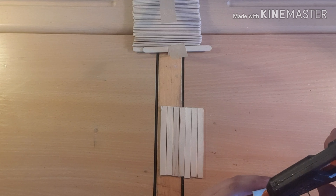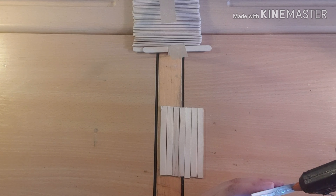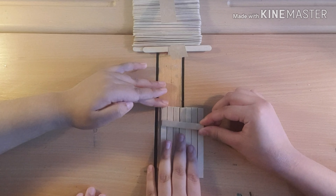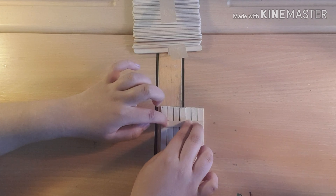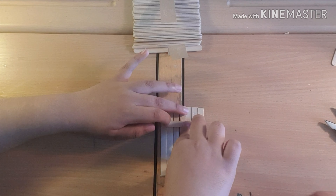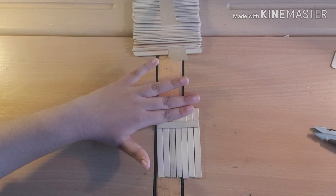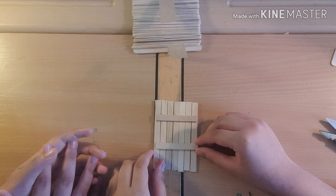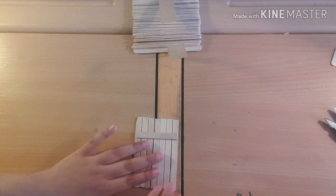Then add some hot glue to the surface. You can add that one on - I'll hold it. Then try another piece, and I'll hold this piece. You don't need to hold it - it just dries automatically. So it should start looking like a flat panel.